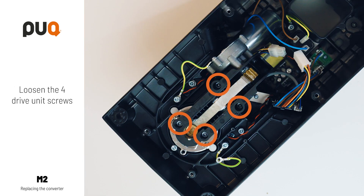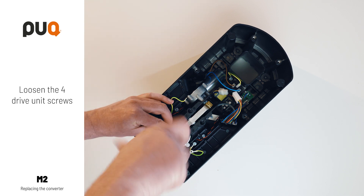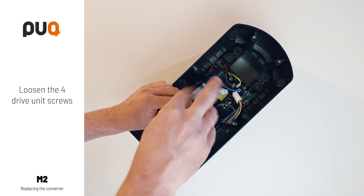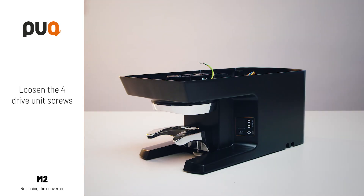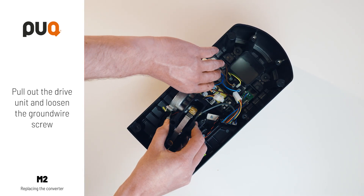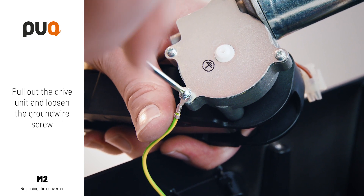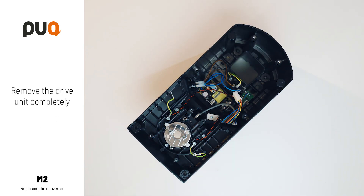Loosen the four drive unit screws. Pull out the drive unit and loosen the ground wire screw. Now you can remove the old drive unit completely.